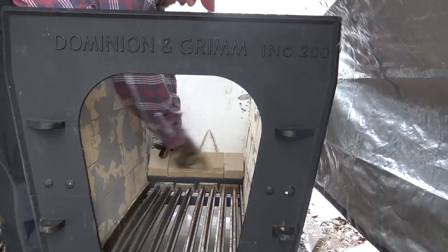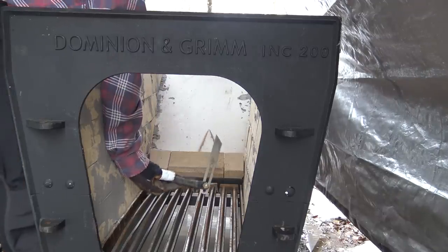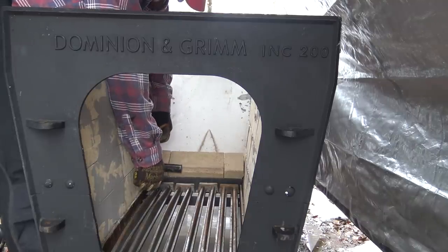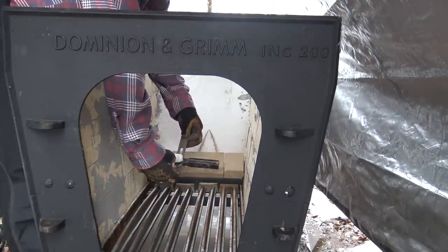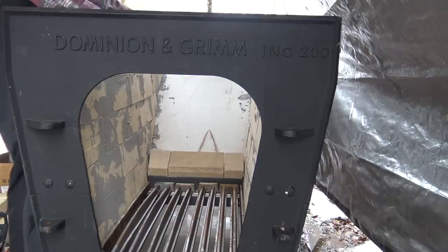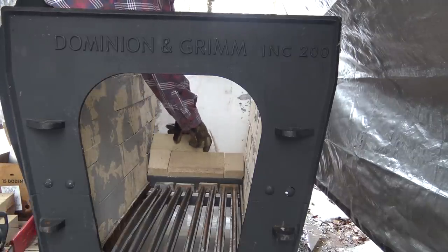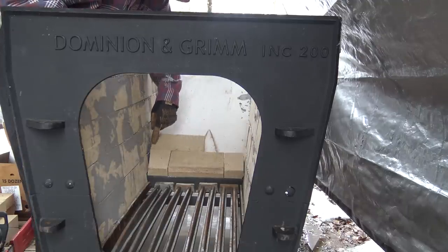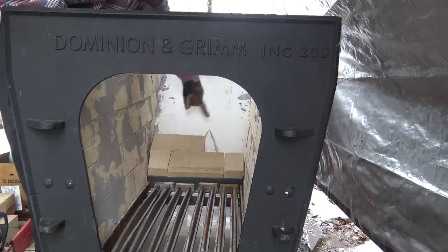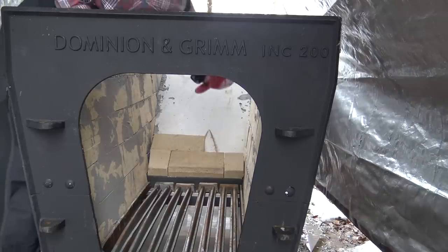I haven't cut the angles off these two yet — I'll do that before I mortar them in place. I'm still measuring, and this angle tool has been invaluable. You're able to figure out the angle from your brick to the side, screw it down so it doesn't move, and then use that tool to mark the bricks. The edges are on an angle, so I mark the brick so it sits flush against the side, and I'll work my way up and check back in after it's all laid.